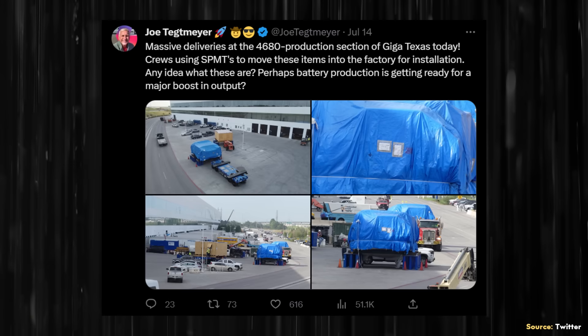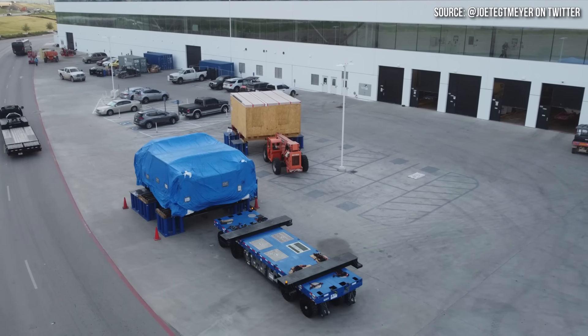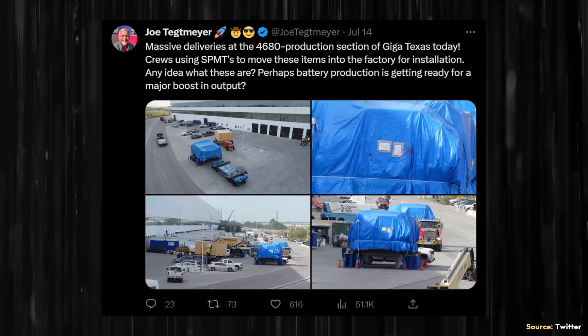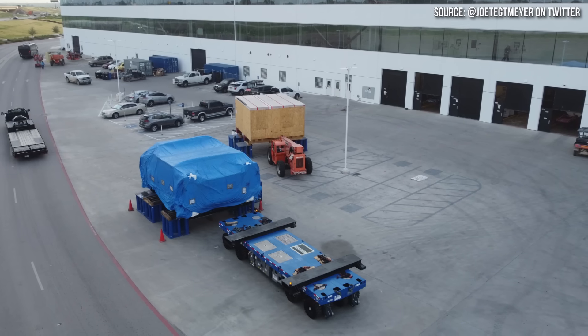On July 14th, Joe Tegmaier shared images on Twitter showing equipment covered in a blue tarp being delivered to Tesla's Gigafactory in Texas. As Joe pointed out in this tweet and in the video shared on his YouTube channel, this is indeed the 4680 production section of the factory.